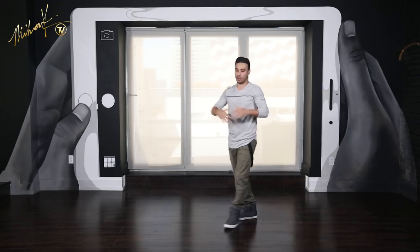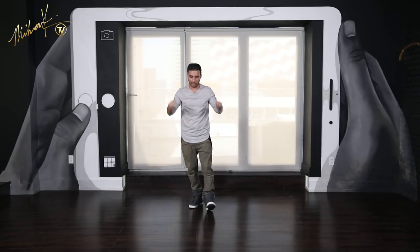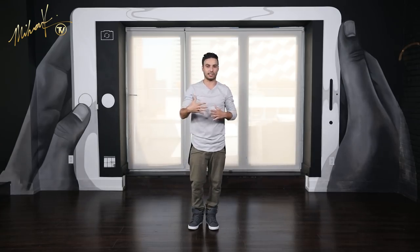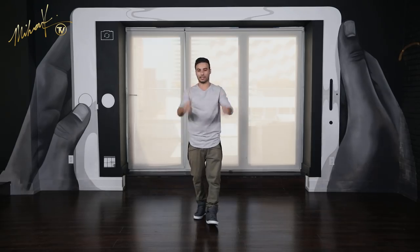Good job guys. So again, if these moves are a little difficult for you, work on each step individually — you will see it in the description box. From there, master the steps, come back and work on the quick 8-count and make it smooth. I'll see you guys next week.